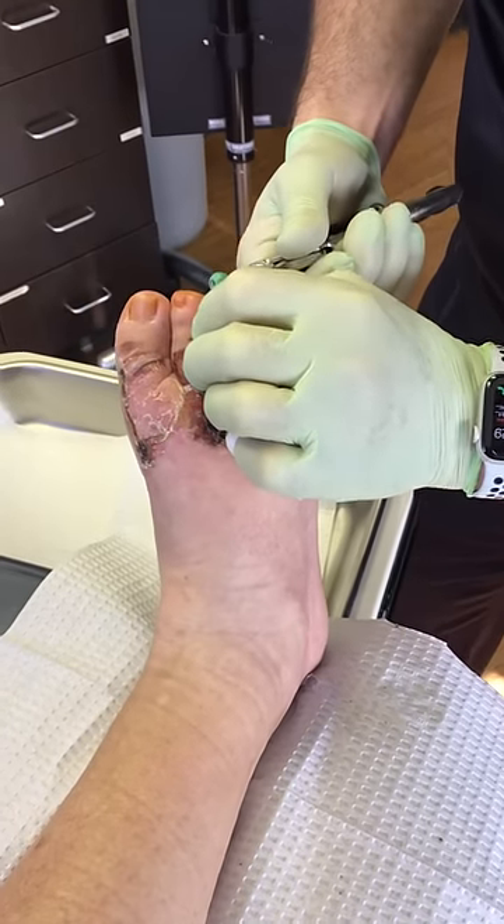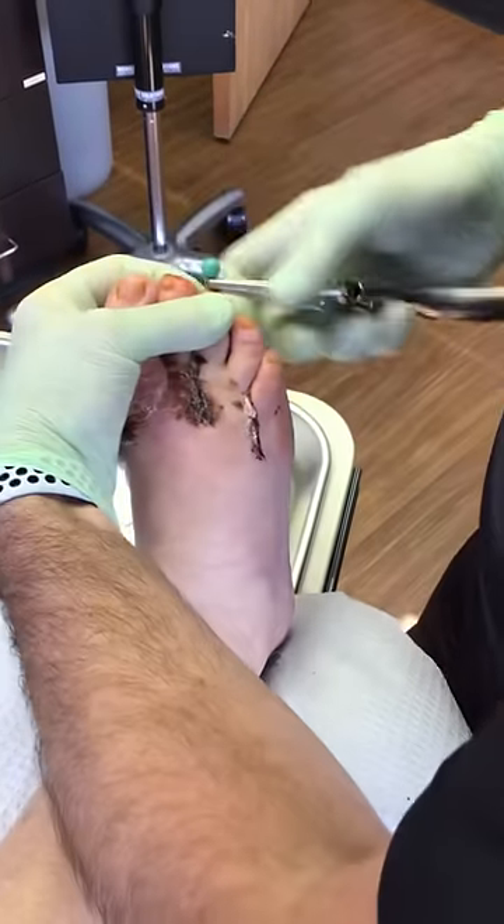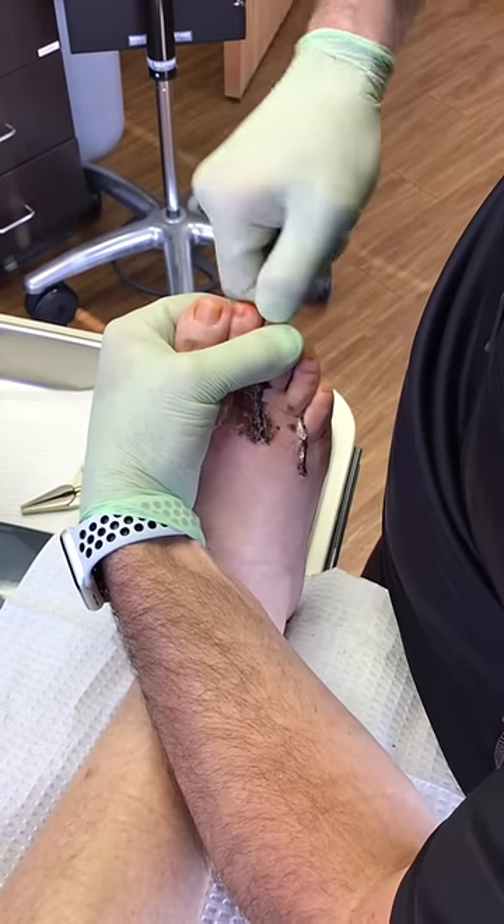Just try to relax as best as possible. I know, I know. This isn't fun. Take that off.